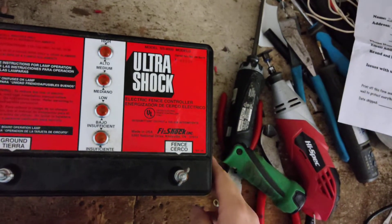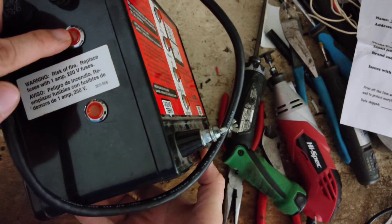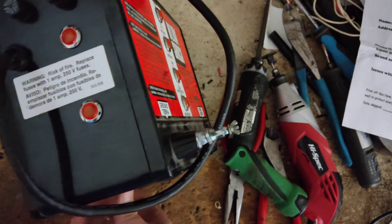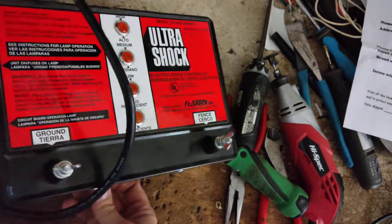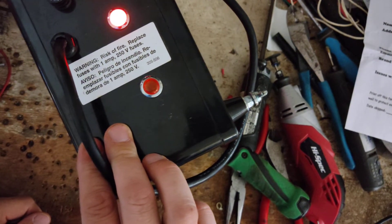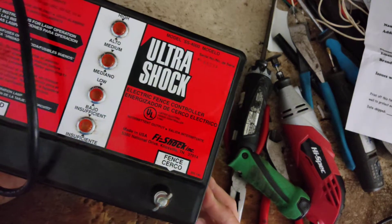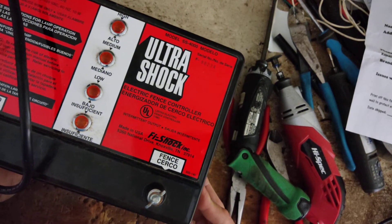So we're gonna get this thing adjusted and plug it in, flip the switch on. I think this light comes on solid, and after about five seconds this light should start clicking. There it goes — nice bright light, little flashing light there. There's your row of lights, so depending on what kind of load you get on the fence depends on how many lights will flash on there.